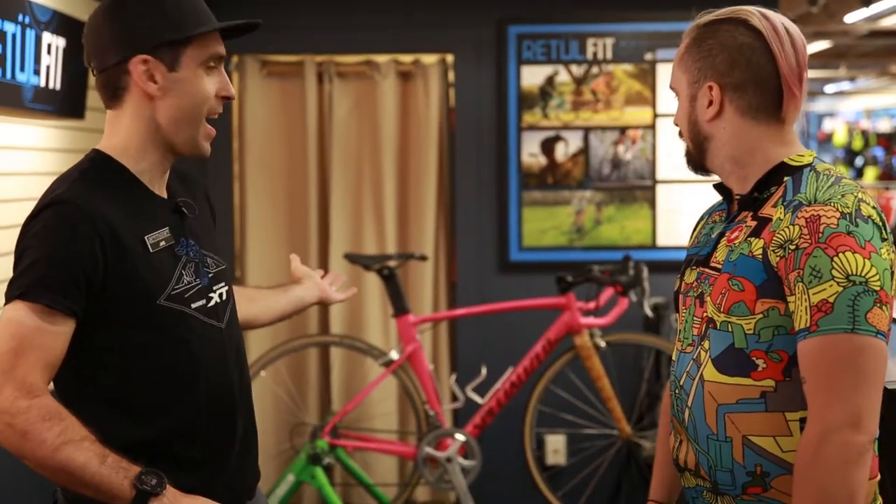Hi guys, it's Jake here from the Ski Rack Bike Shop. We're here in our Retool Fit Center with Dale and his beautiful new Ally Sprint Road Bike, and we're here to do a Retool Fit session this morning.